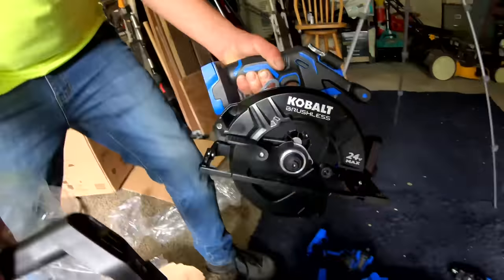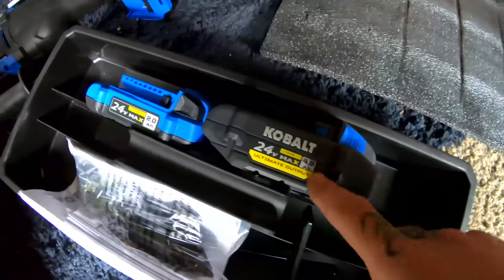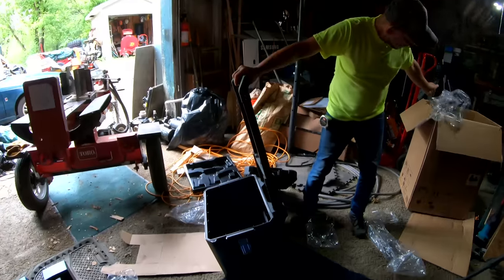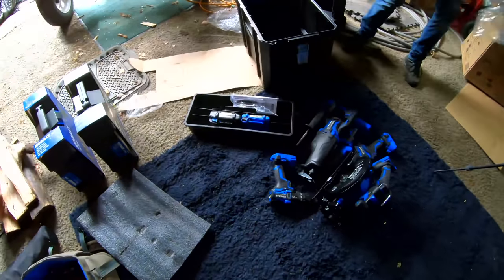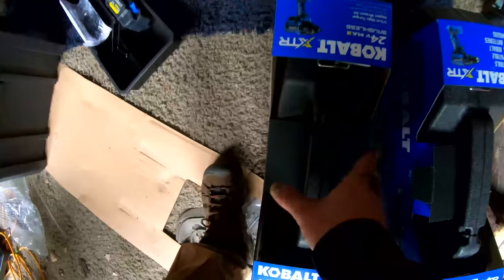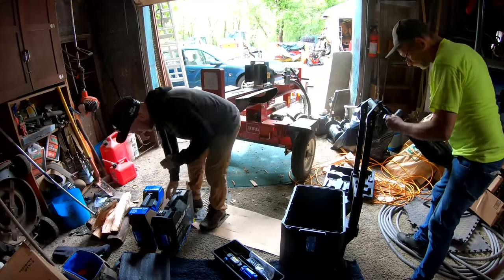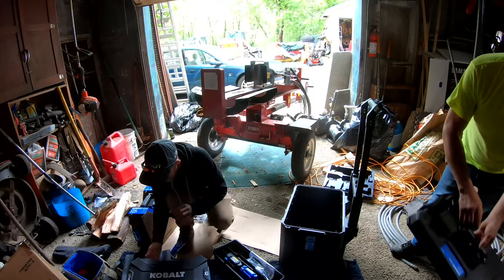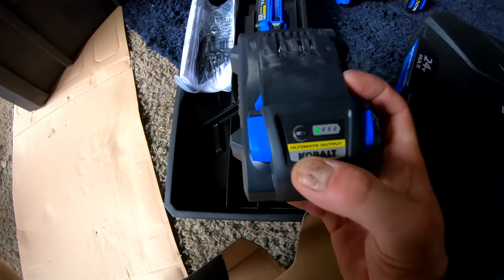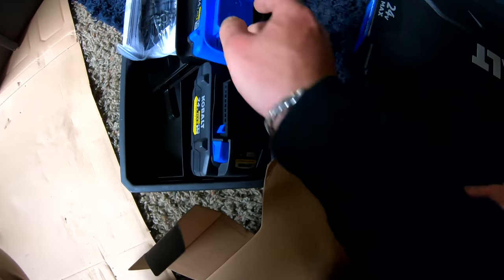24 volt — that's kind of wild. It's a small battery for a 24 volt. Well, they got two of them: a two amp hour and a four amp hour. Came with a nice case that's got wheels on it. These need to charge — both of them. They might have batteries in them too.